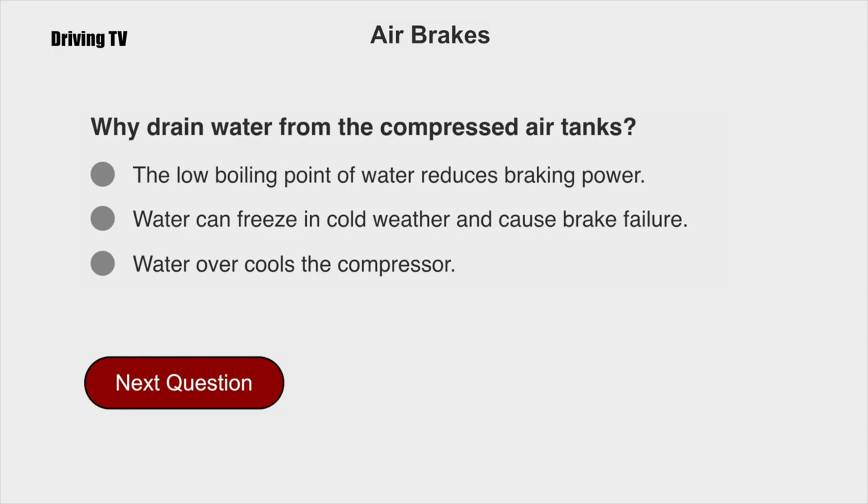Why drain water from the compressed air tanks? Water can freeze in cold weather and cause brake failure.